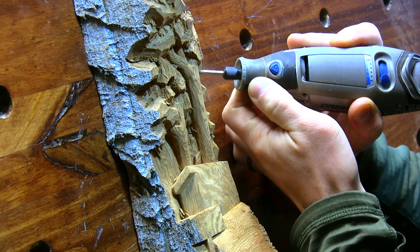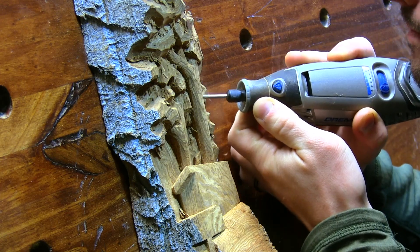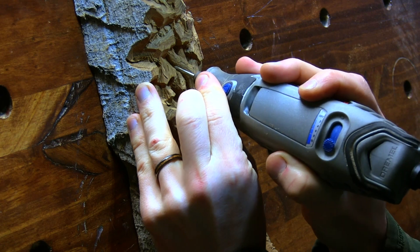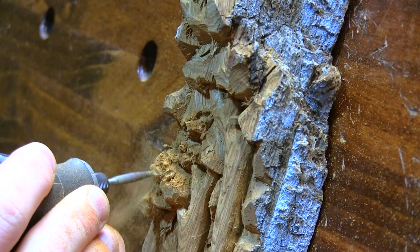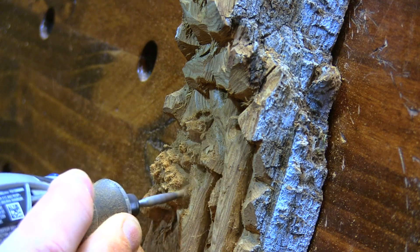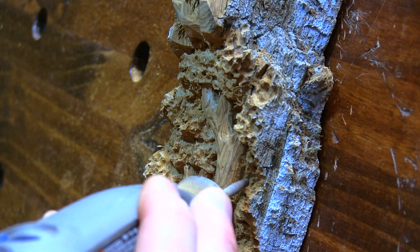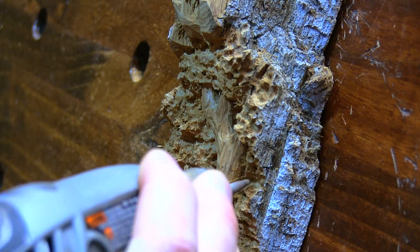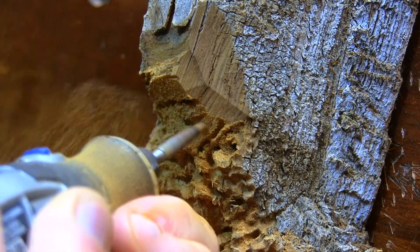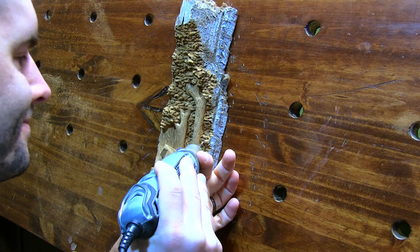One thing I noticed when trying to power carve the cottonwood bark is that you really have to be attentive to the direction of your power stroke. I found that if I did my power stroke in the wrong direction, it was going to leave behind some frays or some fuzzies that I had to spend quite a bit of extra time later trying to remove.